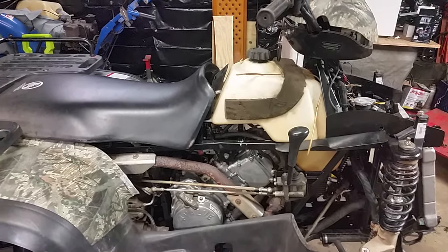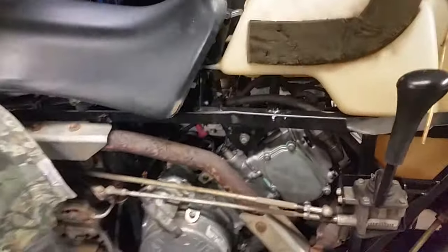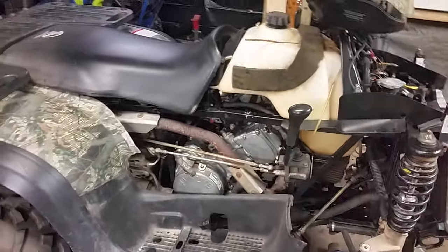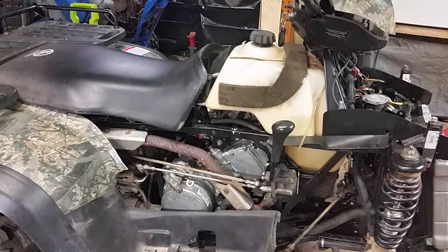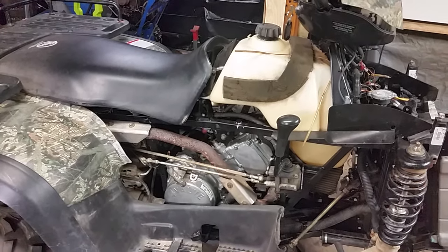Then I went back through and thought maybe it was the carb. I tried three different carburetors and still got the same thing — it would start right up, idle beautifully, and as soon as I gave it gas it would die.